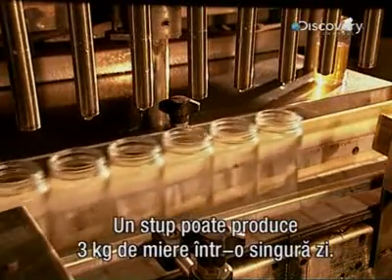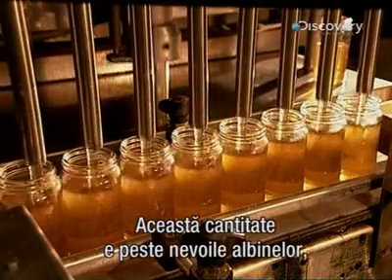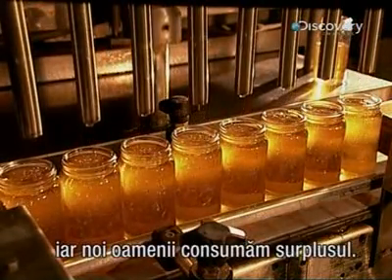One beehive can yield over three kilograms of honey in a single day — much more than the bees need for themselves. The surplus is what we end up eating.